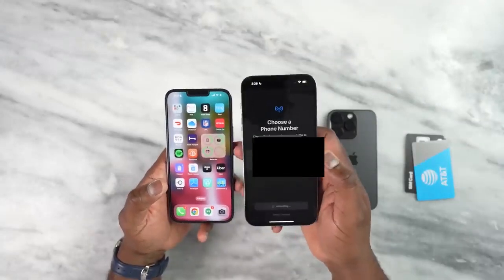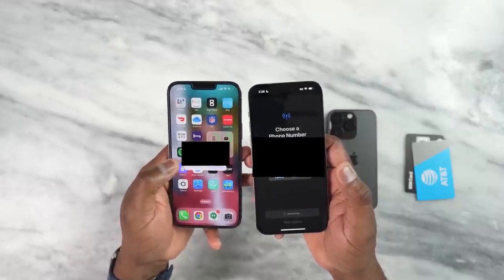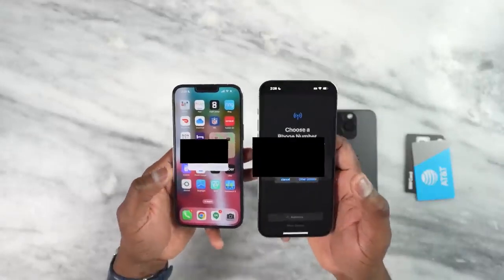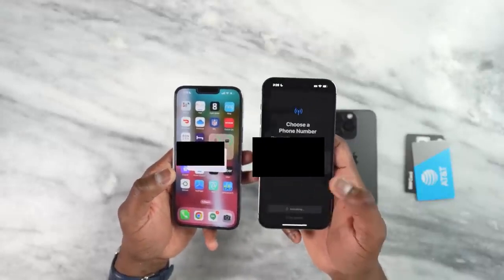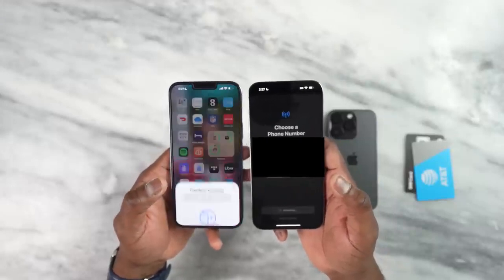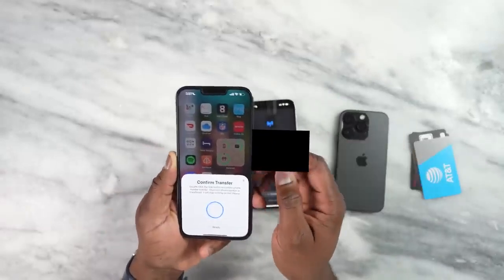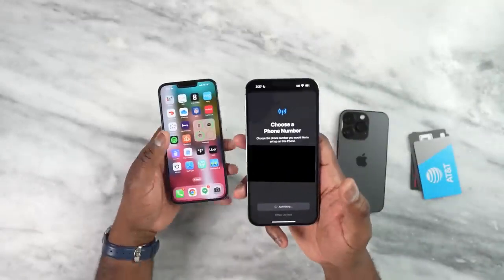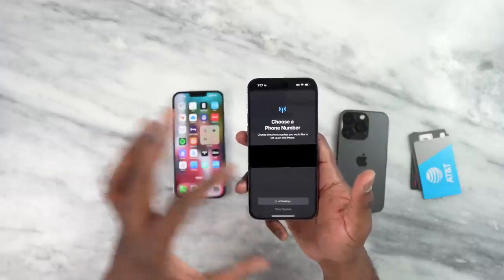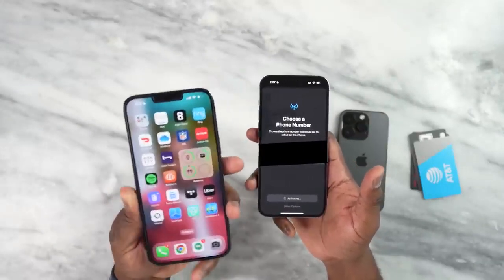I'm going to hit 'Transfer Number' and confirm the transfer. As you can see, it says that once you transfer the SIM it will no longer be used on your 13 Pro Max. So once I hit Transfer on the 13 Pro Max it's going to be live here on my iPhone 14 Pro Max. I hit Transfer and double-click to confirm on the 13 Pro Max. Now it's activating on the 14 Pro Max and I will eventually lose cell service on the 13 Pro Max.